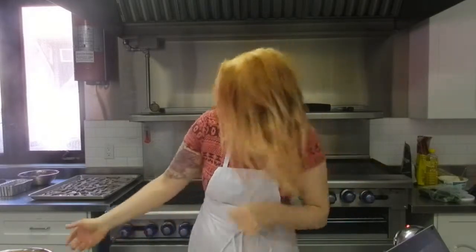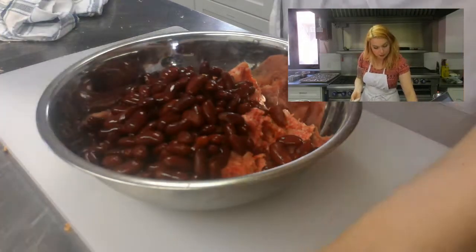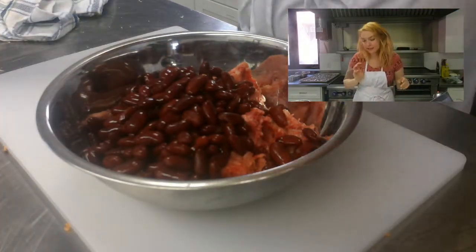You should give yourself a pat on the back for having such awesome muscles. Now take your ground meat — in this case chicken — and throw in your kidney beans.